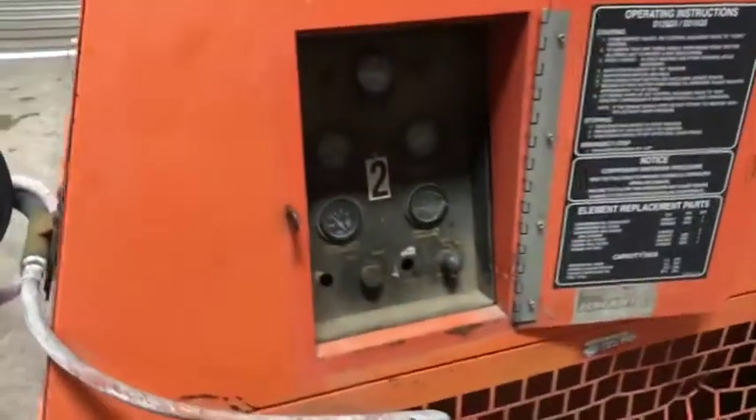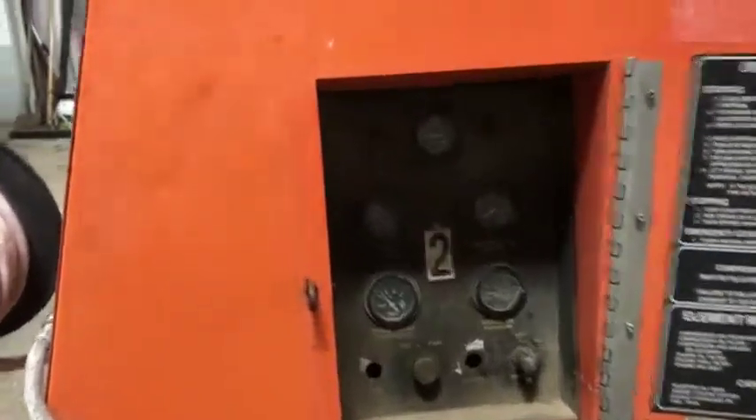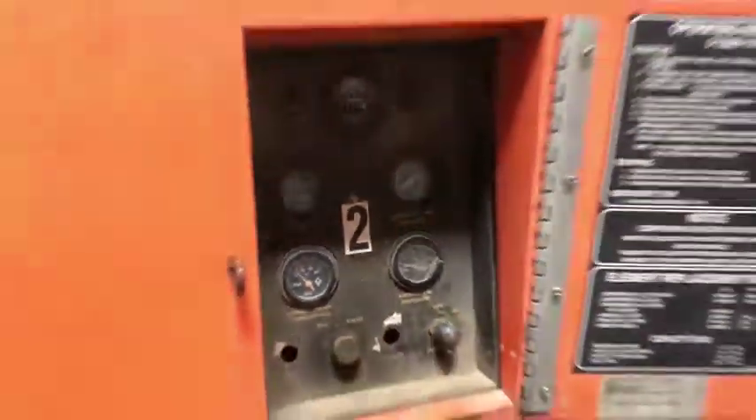It does have around 244 hours, as you can see. The gauges are all there — one does have a lot of cracking, but not too bad overall.